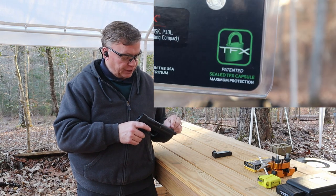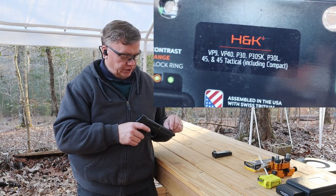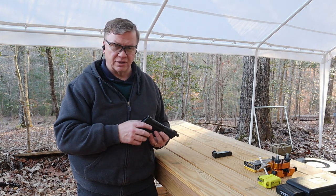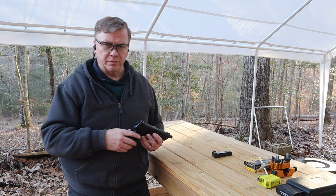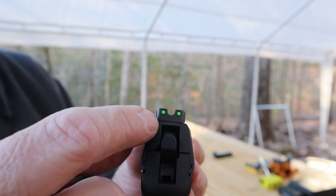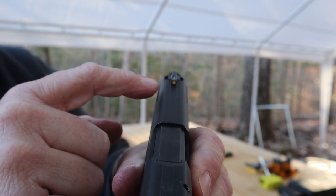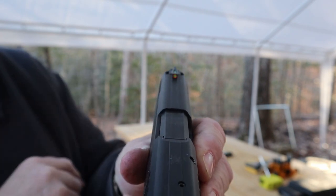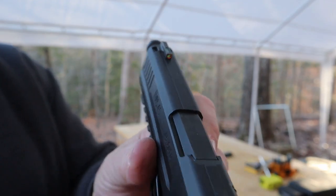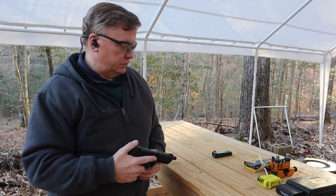The sights that I picked for this one have an orange circle around the front sight so that it really stands out when you're taking a good look at the sights and trying to get the shots lined up. This is what the new sights look like — bright green dots at the back and then the orange with the green circle in the middle for the front sight. It makes for a really nice sight picture, a lot easier to pick up than the original sights.